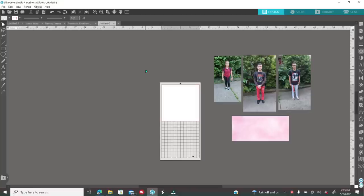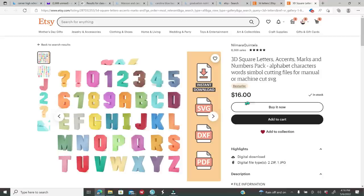The first thing you need to do is open up your software, then go ahead and get the template. I have a separate five-part series tutorial explaining how to make 3D letters in full detail. But I'm going to show you where I'm going to get the template — I'm going to purchase it from Etsy. The seller's name is Nilmara Quintela. The template is $16 and you get the full alphabet, numbers, some accents, the SVG, DXF, and PDF. Once you pay, download and extract. Do not double-click on the SVG to open it — you must go inside of your software. If you're using Cricut, go inside Cricut; if you're using Silhouette, go inside Silhouette to open your SVG.